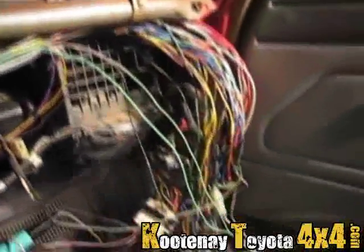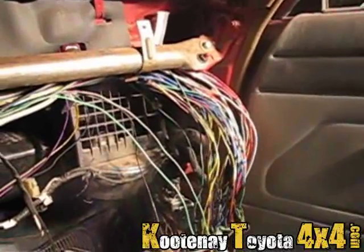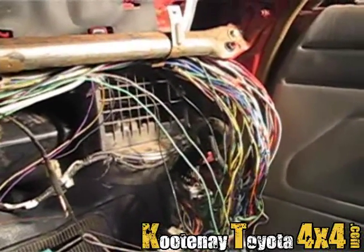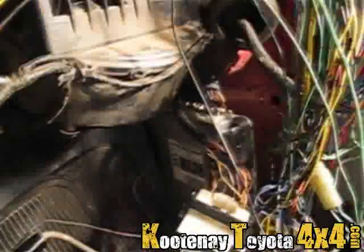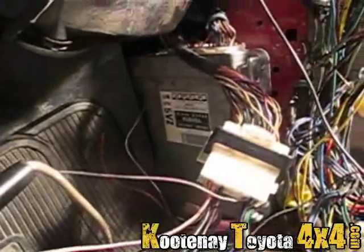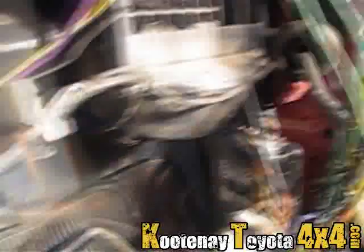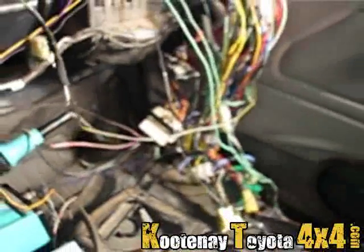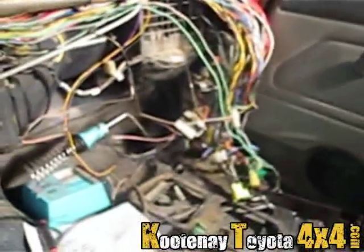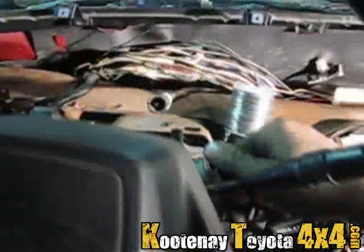I have to remove a whole ton of extra wires because I'm obsessive-compulsive and don't like wires in the harness that don't need to be there. There's the 5VZ-FE computer — I just finished soldering the connections up for that, so she will fire up now.